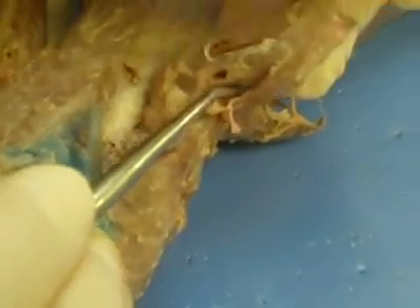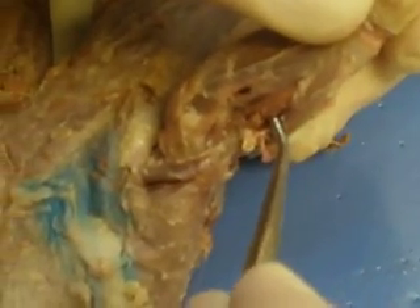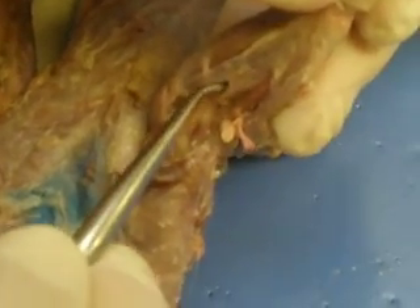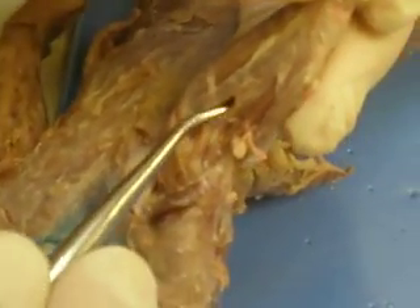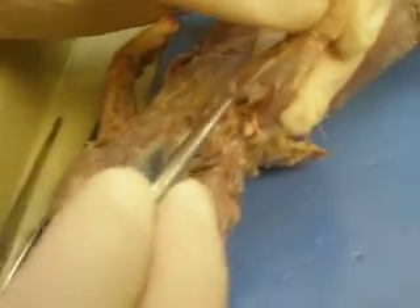Brachioradialis is the first one. The second one, inside here, is the extensor carpi radialis. They're right by the radius, so that should be easy to remember. The third is pronator teres — the pronator teres.